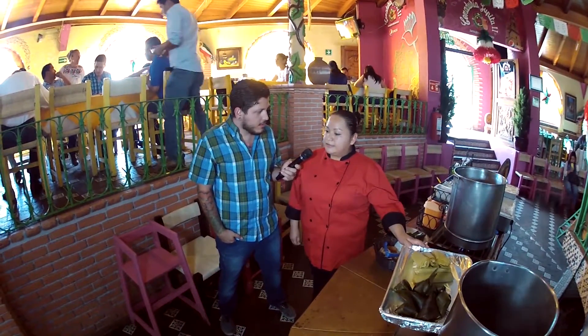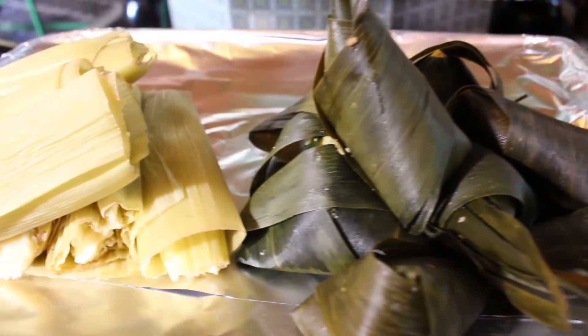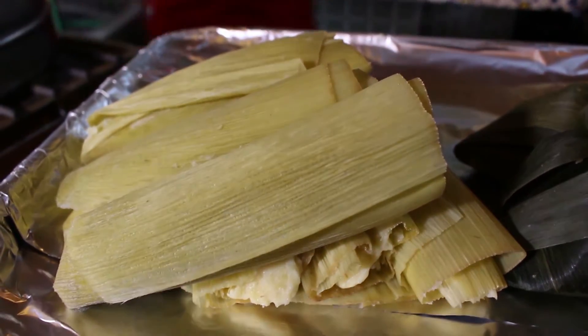Normalmente muchos pensarían que el uchepo es como un tamal. Mira, hay mucha diferencia, porque los uchepos van hechos de elote tierno y llevan mantequilla, azúcar y royal; es todo lo que se le pone. El uchepo lo podemos preparar con crema, queso y salsa de corundas. ¿Y por otro lado están las corundas? Sí.